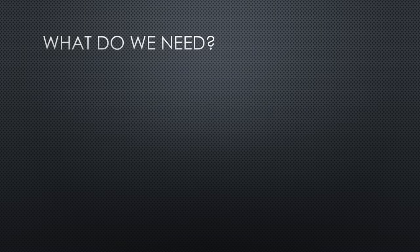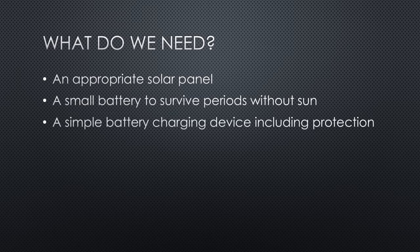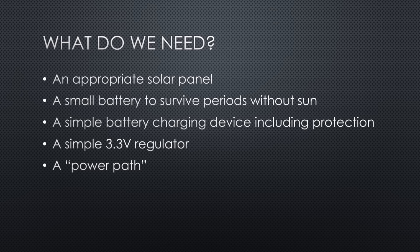What do we need to do so? An appropriate solar panel. A small battery to survive periods without sun. A simple battery charging device, including overvoltage and deep discharge protection. A simple voltage regulator. And, because we are not beginners on this channel, I show you how you can add a power path.